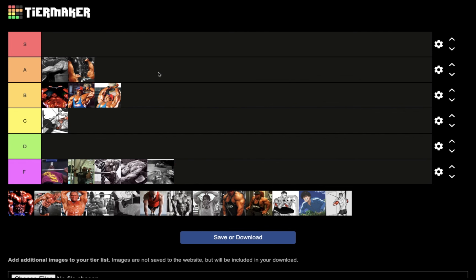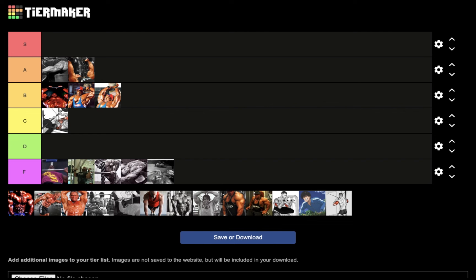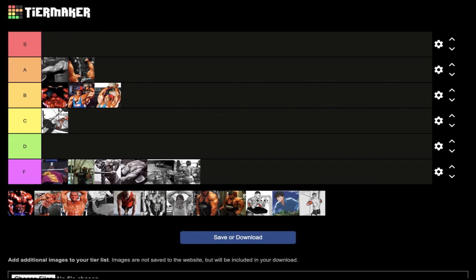Lying triceps extensions using dumbbells — that's actually going to go in A tier for nucleus overload. Next, behind the neck press: most people don't even realize it's a great triceps exercise as well as a shoulder and upper chest movement, but for nucleus overload this goes in F tier — not something you want to do for triceps nucleus overload.